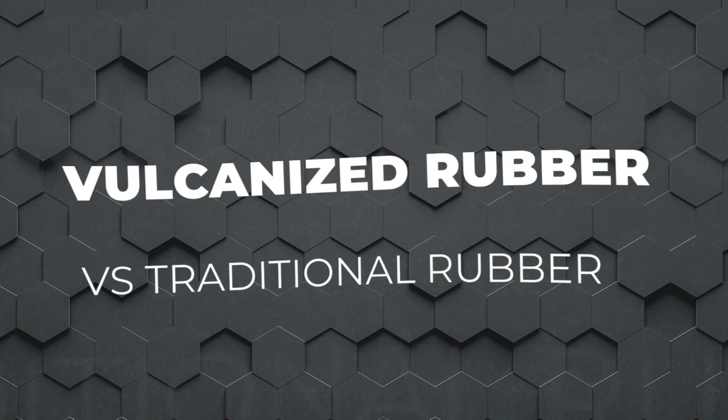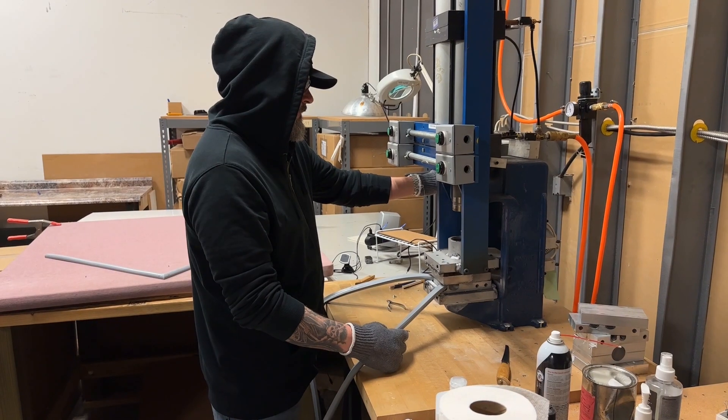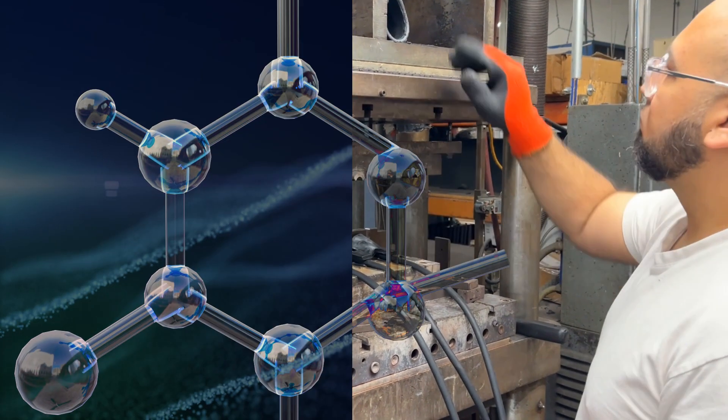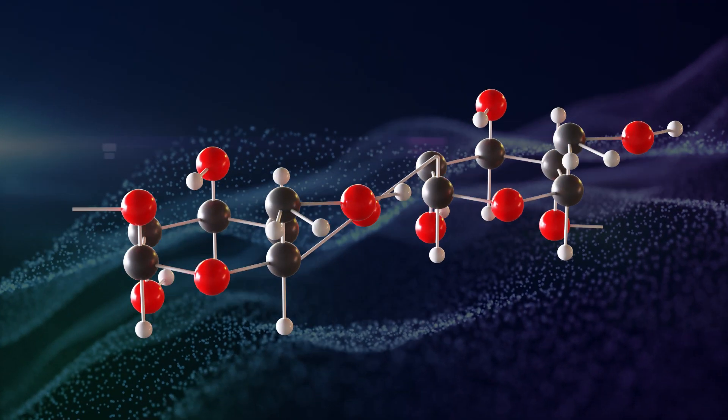You may be wondering, what's the difference between traditional rubber and vulcanized rubber? The answer to that lies within the vulcanization process itself. This process adds sulfur or other curatives to the rubber compound, followed by a heating process. The mixture is heated to a specific temperature, where the sulfur forms chemical bonds between the polymer chains in the rubber, creating a three-dimensional network structure.